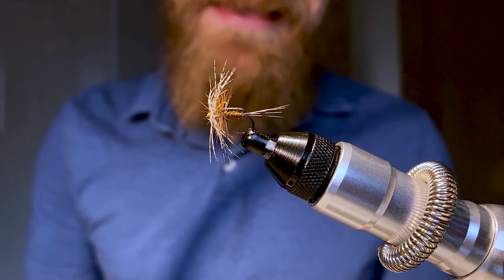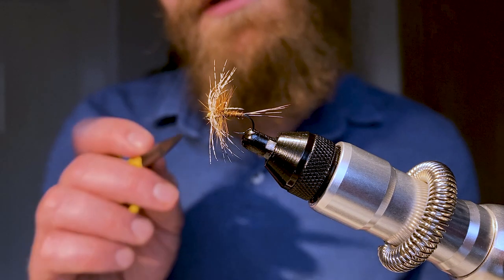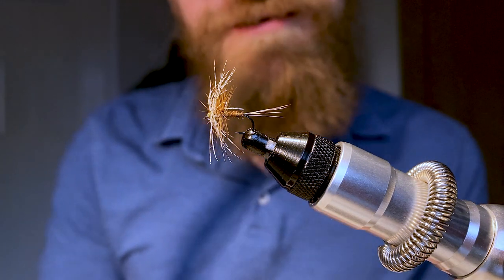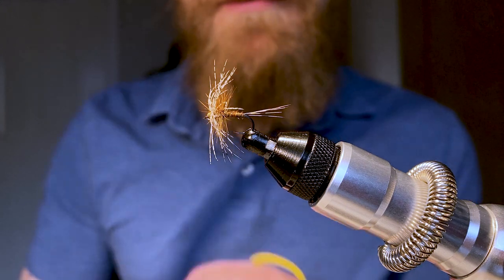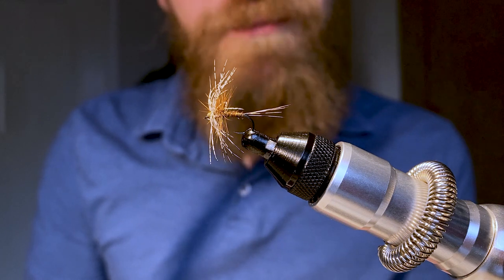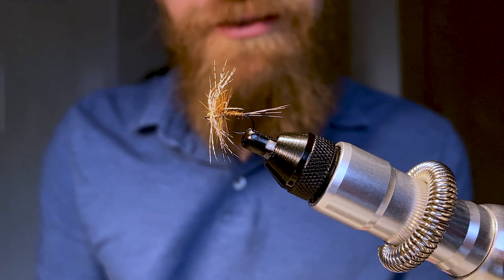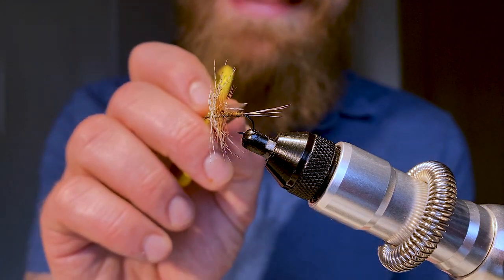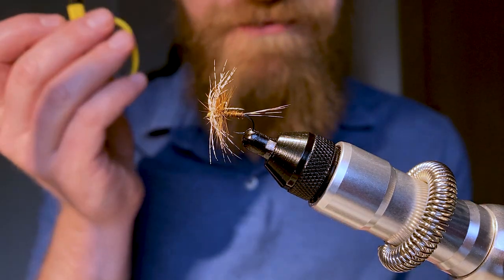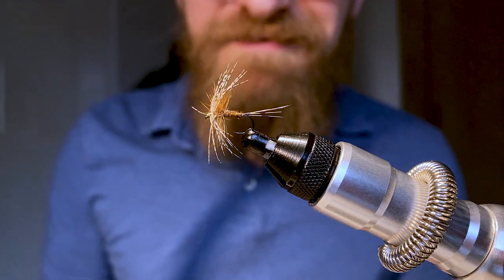It's a fly that has done incredibly well for me over the last few years. Those of you who follow my channel will know that on the first day of the season I went out onto my local river, the White Cart Water in the south of Glasgow, and was able to catch five wild brown trout on this fly, including a new personal best Scottish brown trout just over three pounds. If you want to see how I fish this fly and see it in action, head over to my channel — you'll find a link above and below in the description.